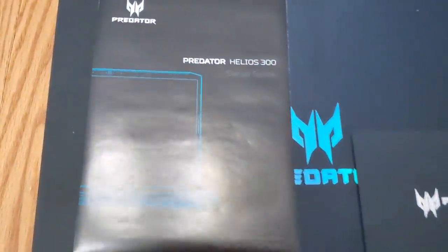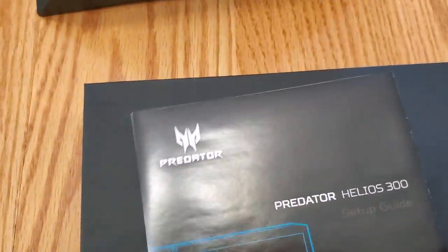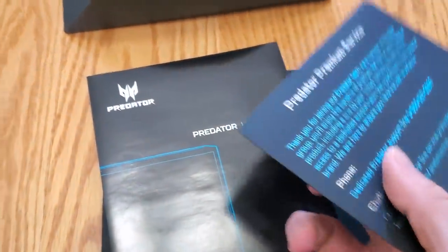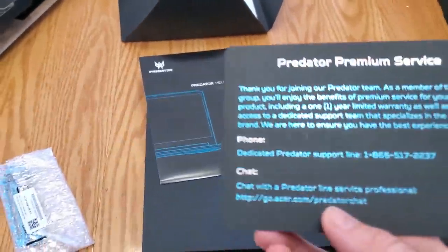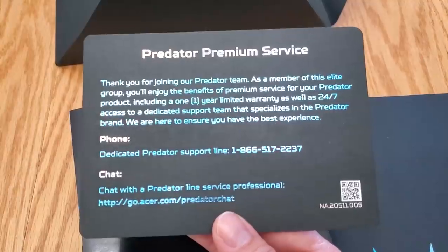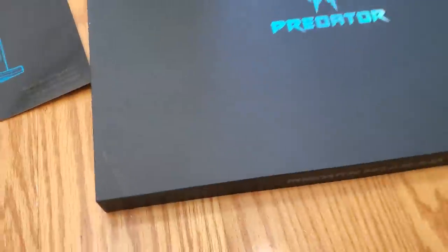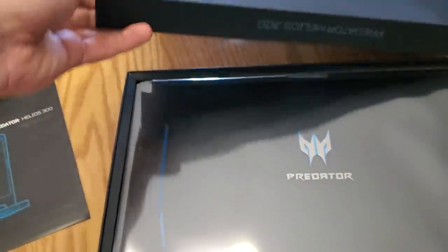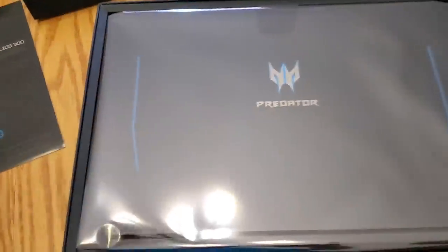Let me open this a little more here. It's called the Predator Helios 300. I will link this in the description if you guys want to check out the exact model I got. So 'thank you for joining our Predator team, dedicated support' — blah blah blah. Let's see what we got in here. I like it a lot — this is a heavy-duty box right there.